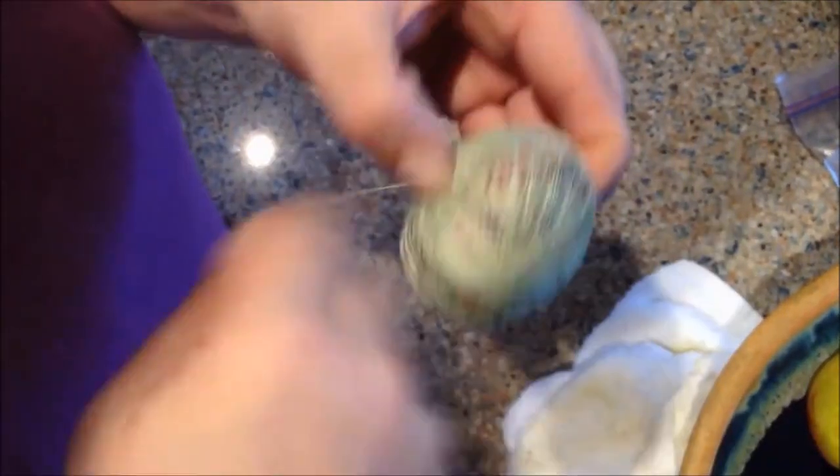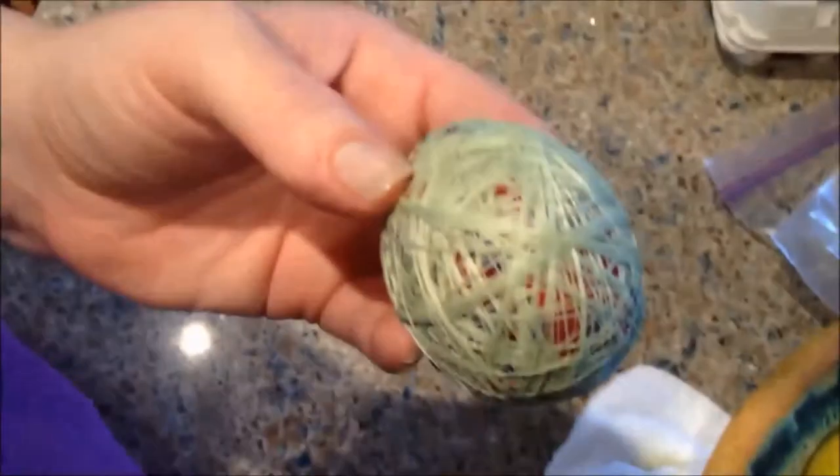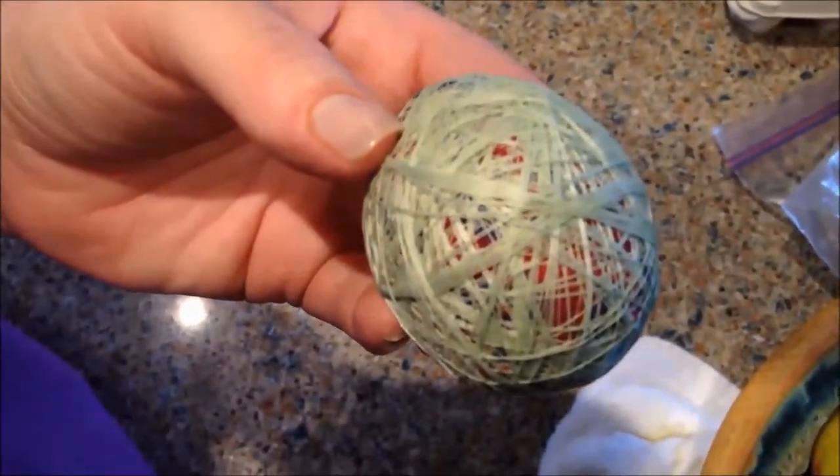Wind around the egg in all different directions — the top, the sides. This is pretty good. When you get done, just bite the thread off and let the string hang on the end — no big deal. This is what you should have before you boil it.